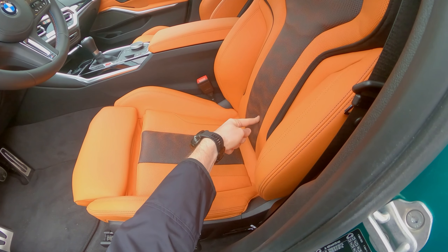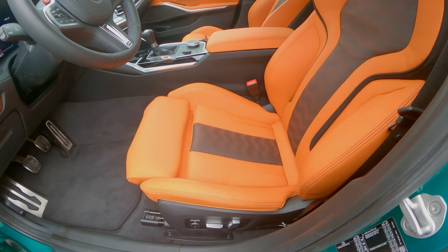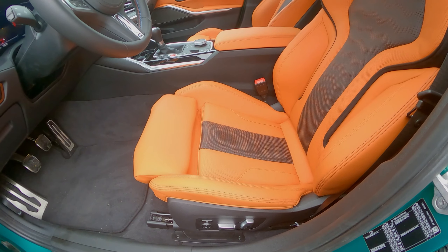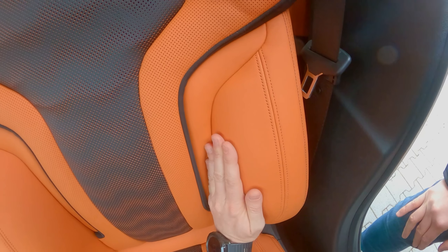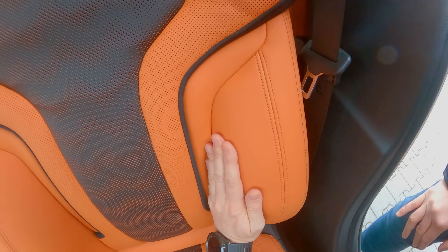Let's start with the M3 bolstering. As you can see, it's not hard, and that's one of the issues I have with this seat. The next important part is the height of the bolstering itself, so let's make a check. And the next topic: the angles.